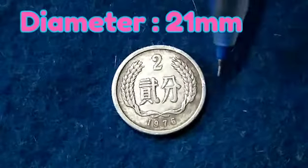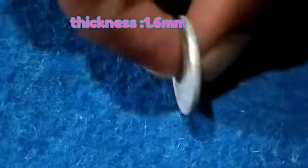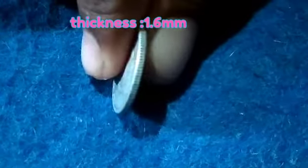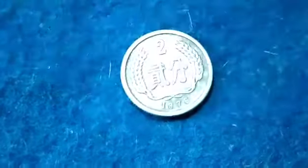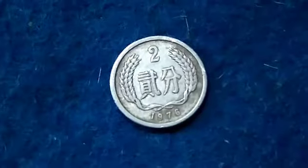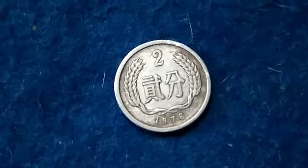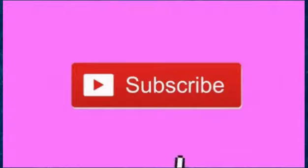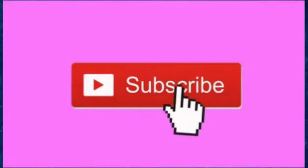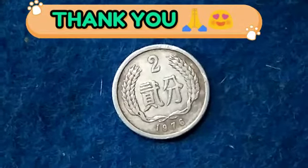The diameter is 21 mm with a thickness of 1.6 mm — it is obviously very light in weight at 1.05 grams. These are the details of the coin and this is the video for today. If you like the video, please do like, share, and comment your opinions and doubts. Don't forget to subscribe to my channel and stay tuned for the latest updates. Meet you in the next video — until then, take care, bye bye.